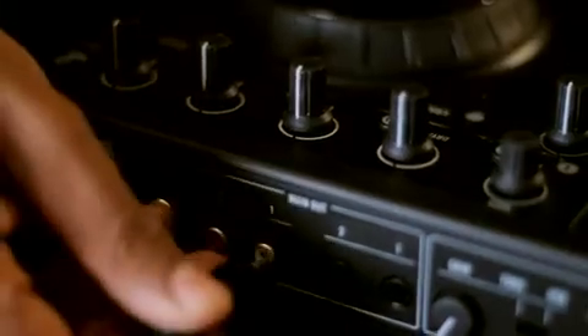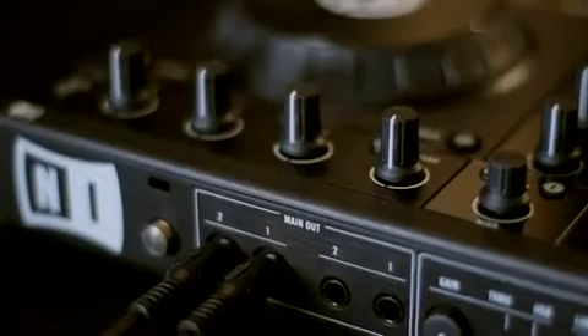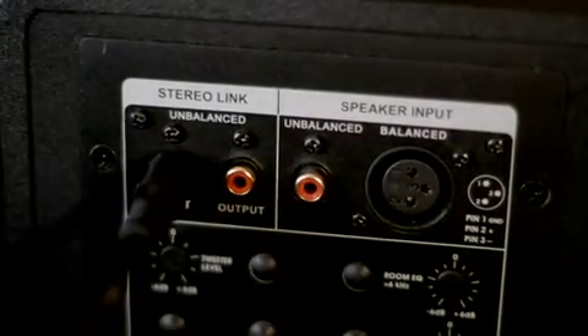Next, connect a pair of standard RCA cables to the outputs on the back of the Tractor controller labeled Main Out. Connect the other end of the cables to your speakers or PA.